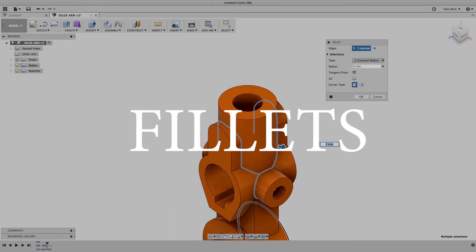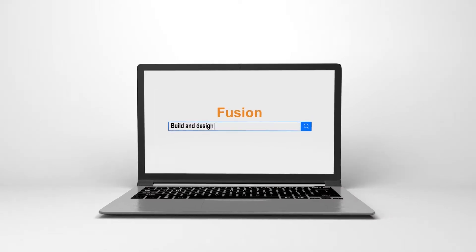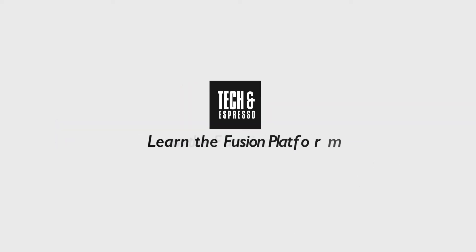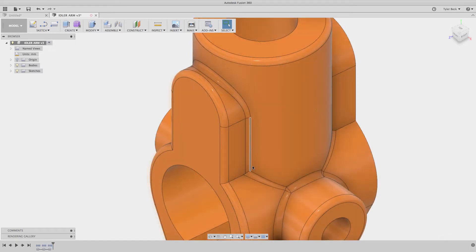Fillet ordering in Fusion 360 coming up! Hey, this is Tyler Beck. I was putting together this quick tip and it kind of went sideways on me. I wanted to talk about how I used to do it in SOLIDWORKS. Essentially you create fillets — in this example I want to do a two millimeter fillet all around these edges on this idler arm.